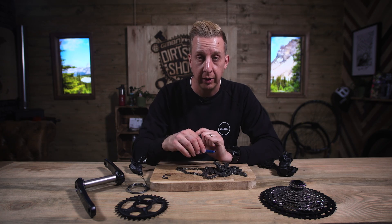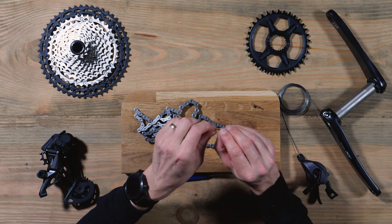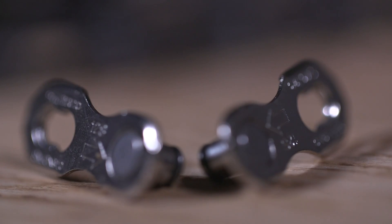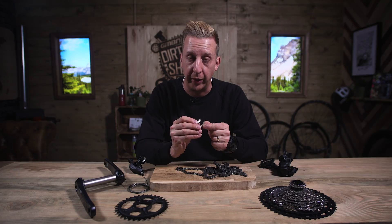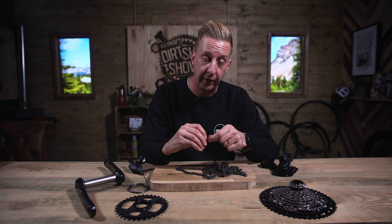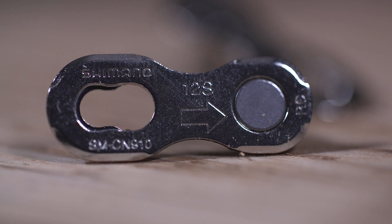In the old days, to join or break a chain you would use the pins — you'd push those out. These days, you have a specific quick link. They're very strong and also very convenient to carry spares with you out on the trail. In the event you break a chain — say you tear your derailleur off and everything gets chewed up — that's what you would need to rejoin your chain. Super easy to use and really safe as well.